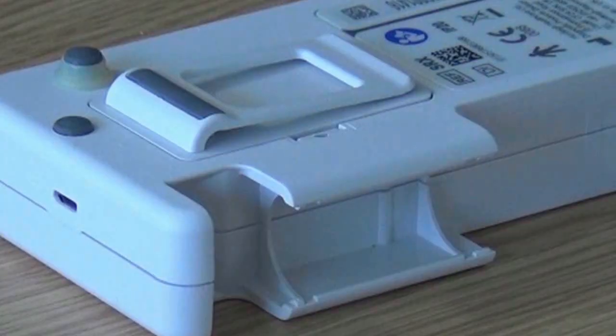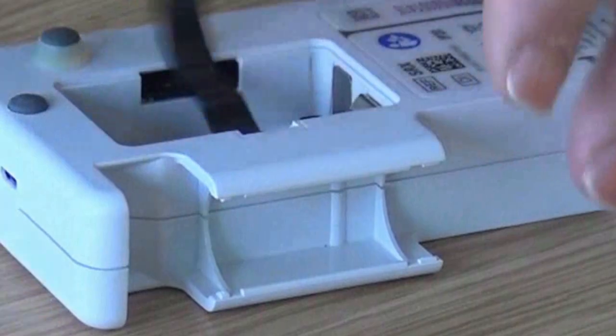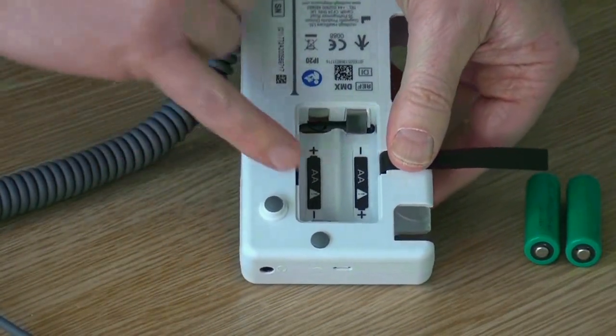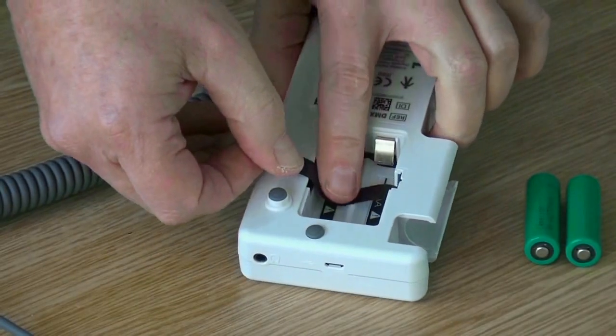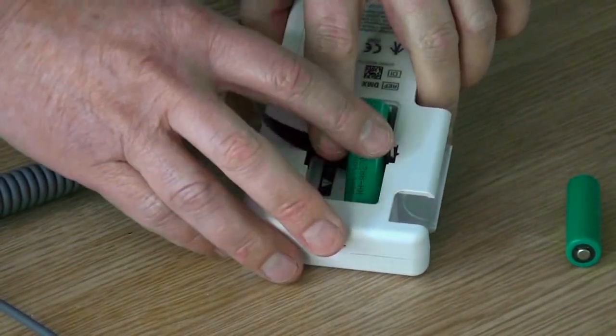With the Doppler lying face down on a flat surface, use a small tool to unclip the battery case. You will see a helpful illustration on the inside of the case showing the correct positioning for the batteries. When inserting the batteries make sure that the black strip is placed underneath and re-clip the battery cover.